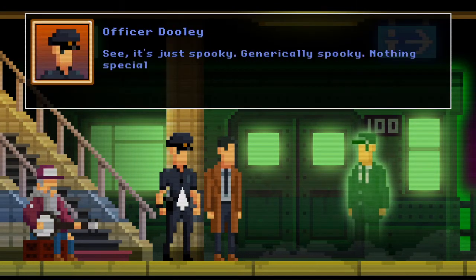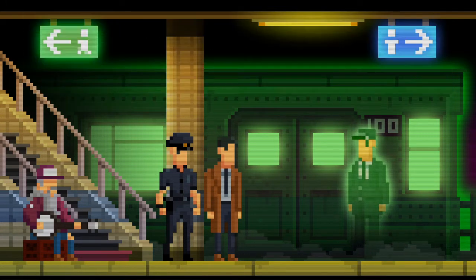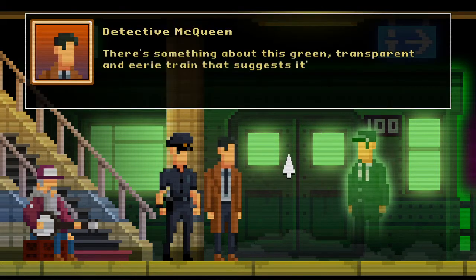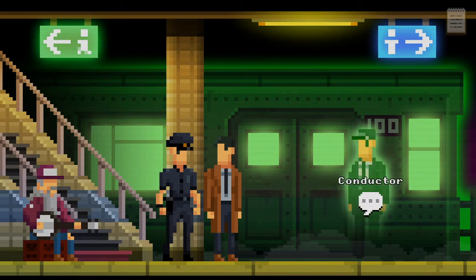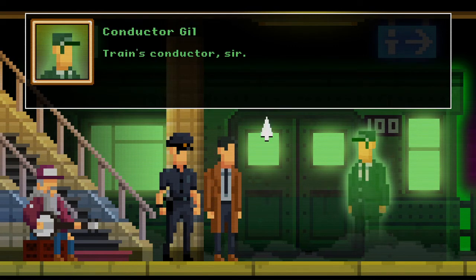Right, see — it's just spooky, generically spooky, nothing special about it. Let's go get donuts. It's glowing — maybe it's pregnant. There's something about this green transparent eerie train that suggests it's not meant to be here. Definitely. Do you have a ticket, sir? Sorry — who are you? Train's conductor, sir. Right, you look a tad ghostly sir. That I do, that I do.